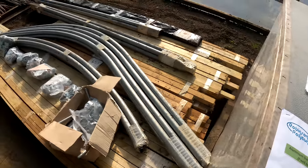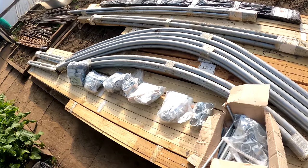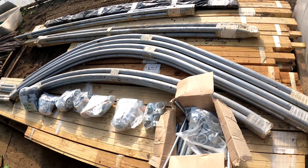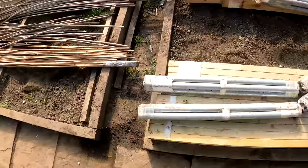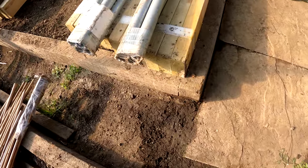This comes with so much gear — here it all is. You can see the hoops. This is 12 foot wide by 18 foot long, so it's a three-section, four-hoop polytunnel. It's got all the timber that you would need, and this timber is all good and strong.